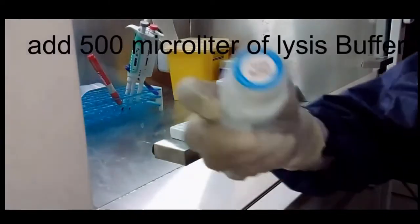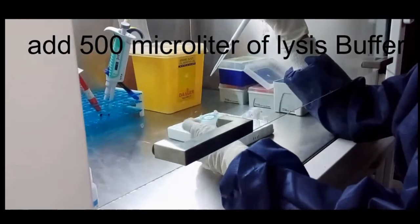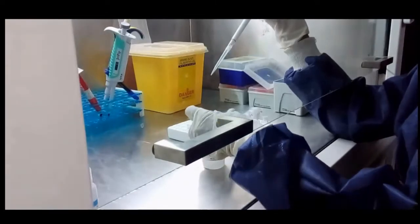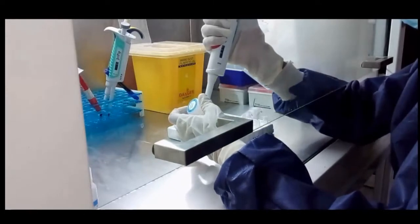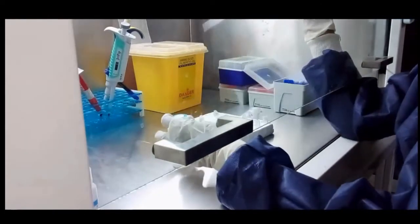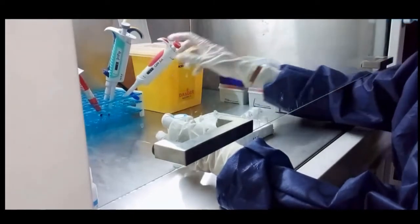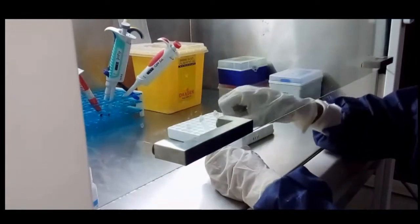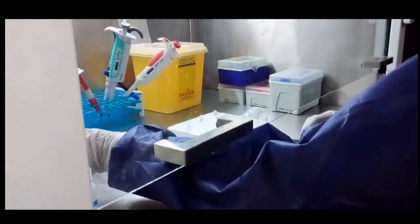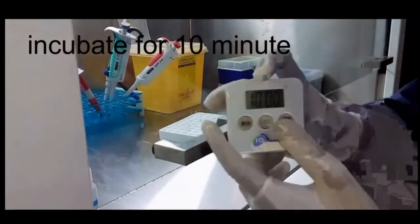Add 500 microliters of lysis buffer. Vortex and incubate for 10 minutes.